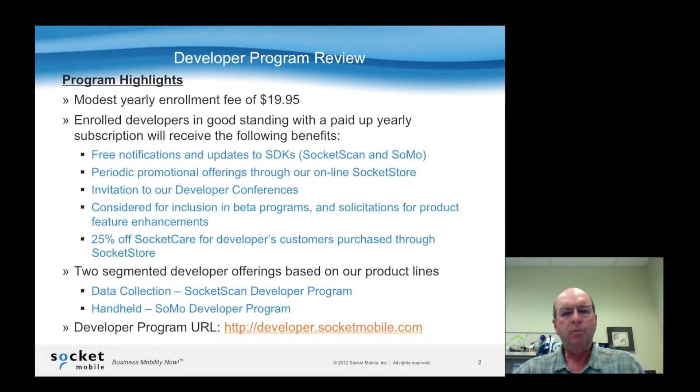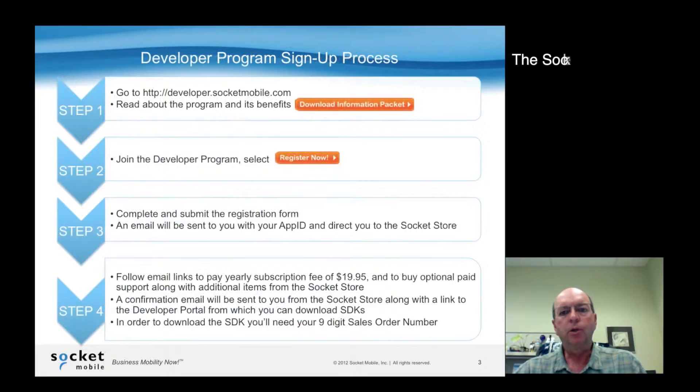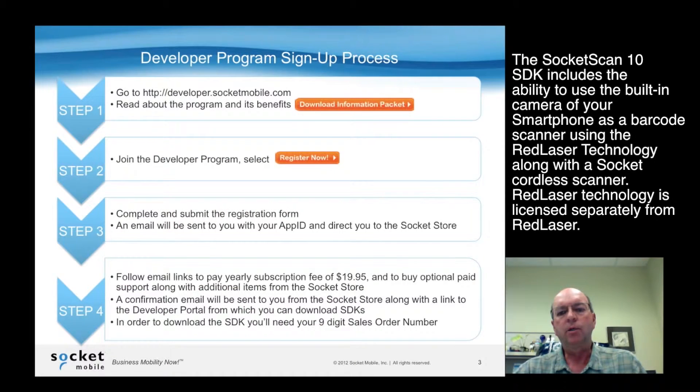There are two separate programs within the overall developer program: one for data collection and one for the handheld. It all begins at developer.socketmobile.com. Once you go there, you can download additional information, and you can also register.